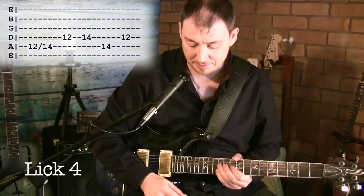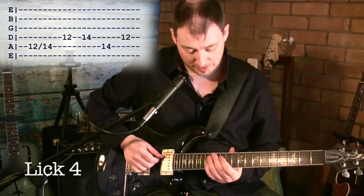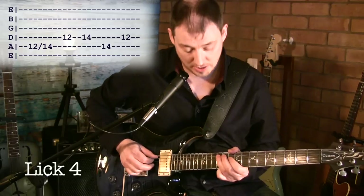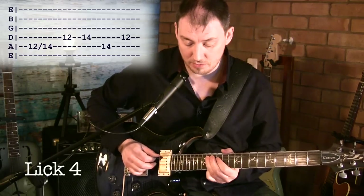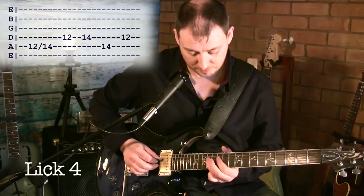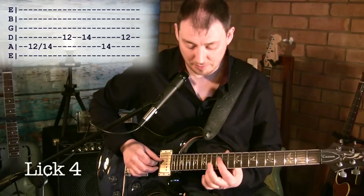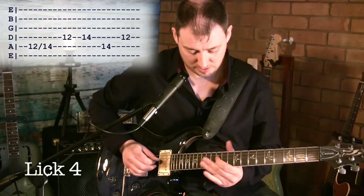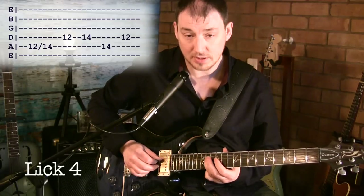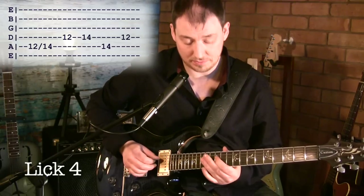Lick four goes like this. It only uses two strings and only two frets — really nice and easy. We're starting on the 12th fret A string, sliding up to 14. Then we're hitting 12 and 14 up on the D string. Then we go back down to 14 on the A string, before hitting 12 on the D. So: slide 12 to 14 on A, then on the D string 12 to 14, then A string, then D string 12.